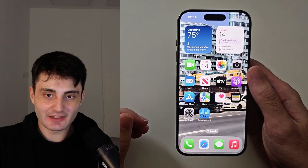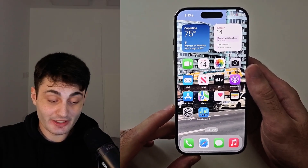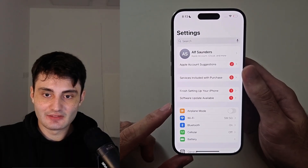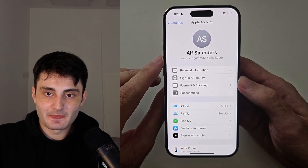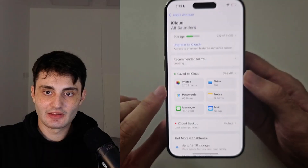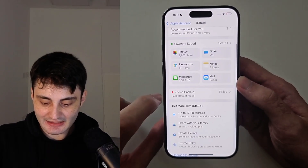If you don't want to back up, I'll leave timestamps in the description so you can skip forward in the video. This is recommended though, so let's open up Settings, then select your name at the very top. Inside of here you're going to look for the iCloud option, and inside of this one we're going to look for iCloud Backup.